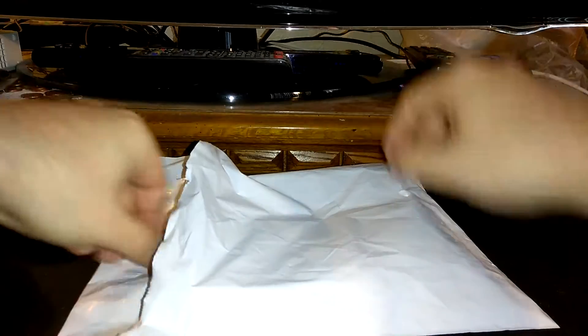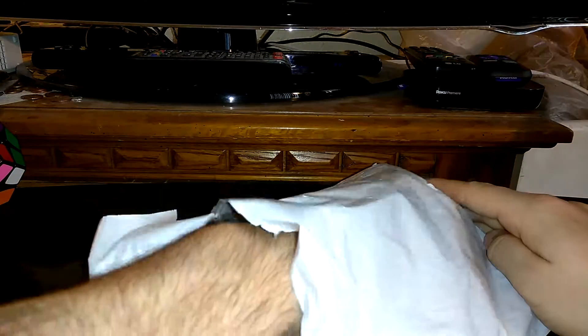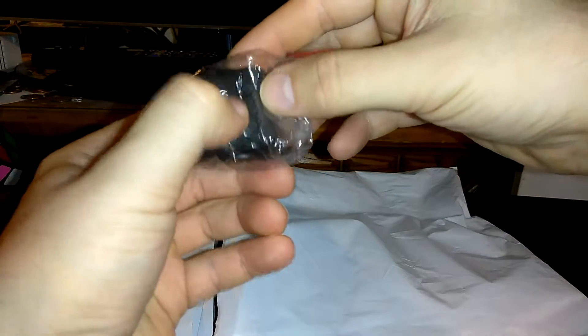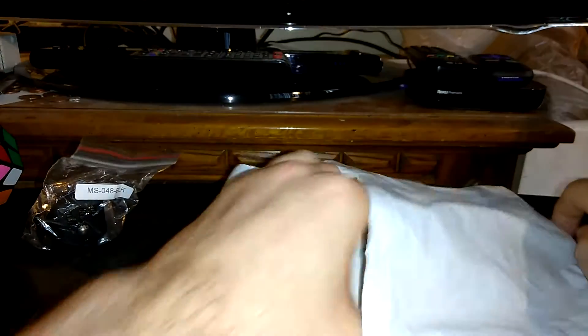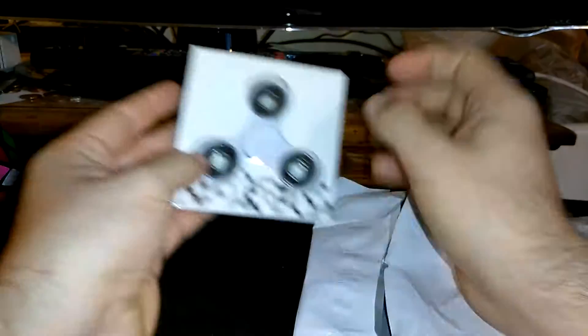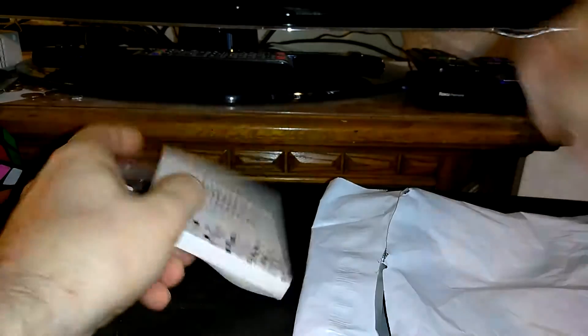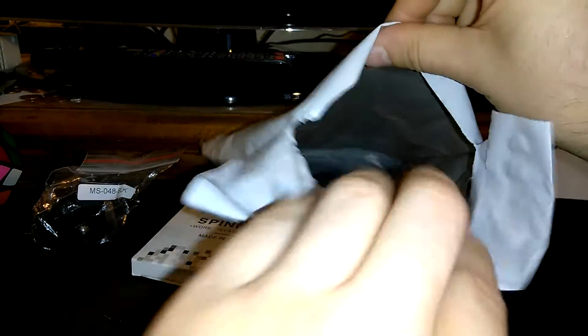Okay, let's see what we got in here. The fidget cube — and the latest popular craze is the fidget spinner. A white one, okay. And as you can see, there's nothing else in there.